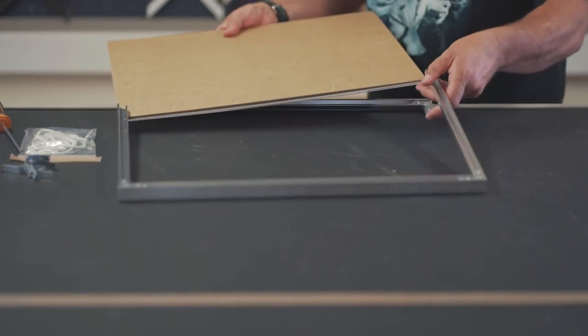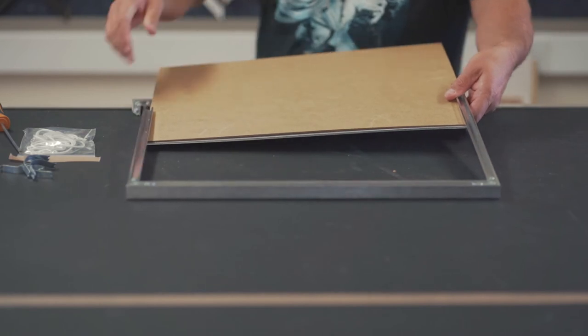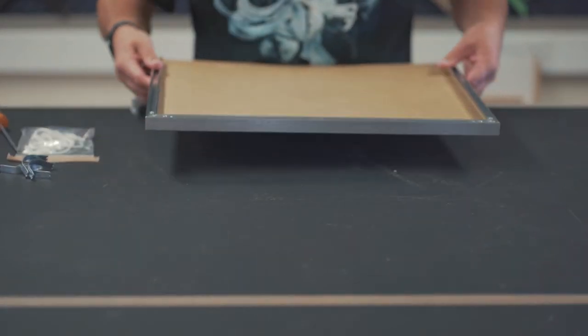The artwork should be placed between the acrylic and the MDF backing, and then slide back into the recess of the aluminium moulding profile.